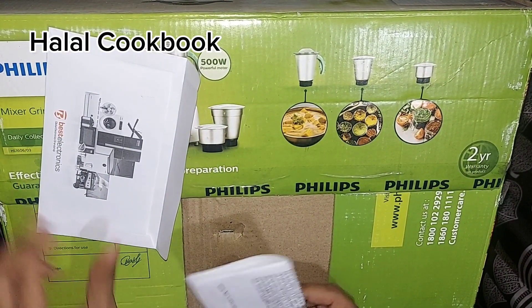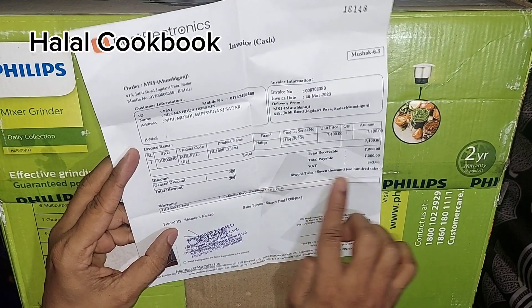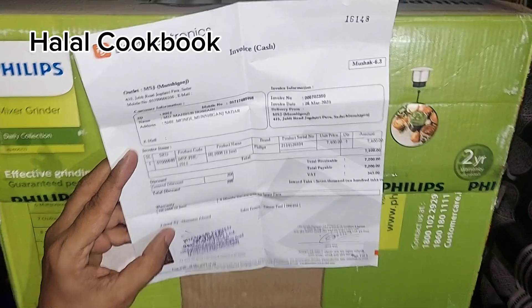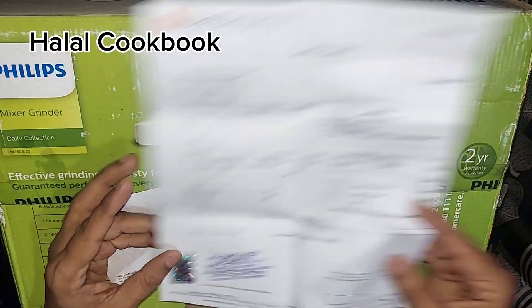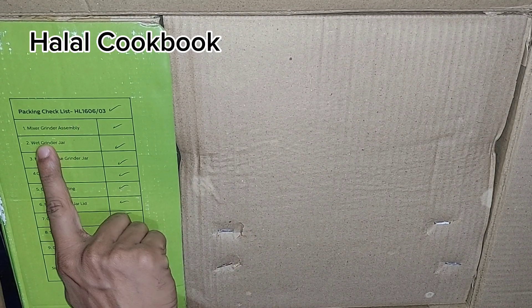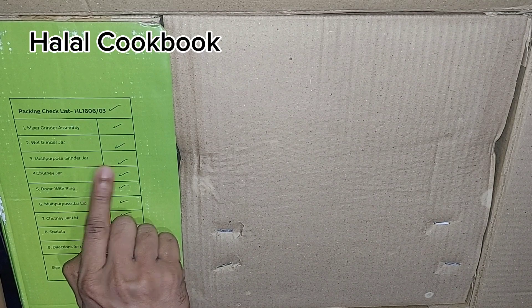This is a warranty card. This is the list for the package: mixer grinder assembly, wet grinder jar, multi-purpose grinder jar.